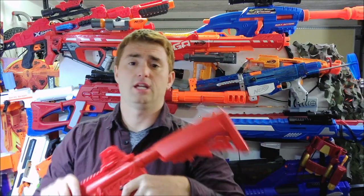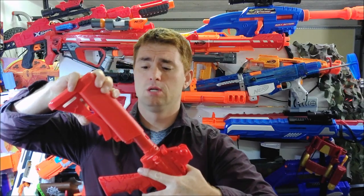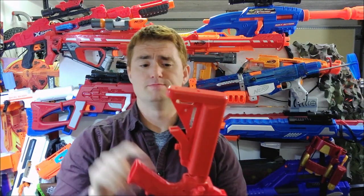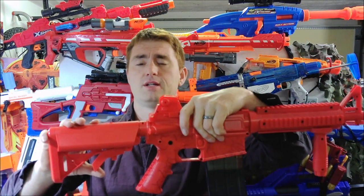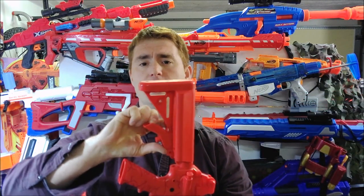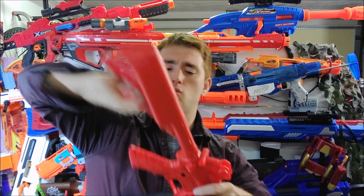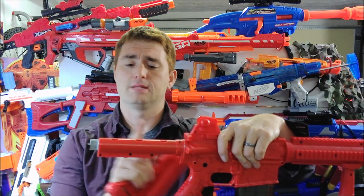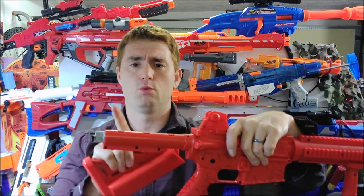You also get a three-position adjustable stock. Extend it all the way out, extend it all the way in, or to remove it, pull the tab the other way and off you go. That's how you access the CO2 cartridges. To install them, you install them back to back — one aiming this way, one aiming that way. Screw this back in, puncture them, and you're powered up.